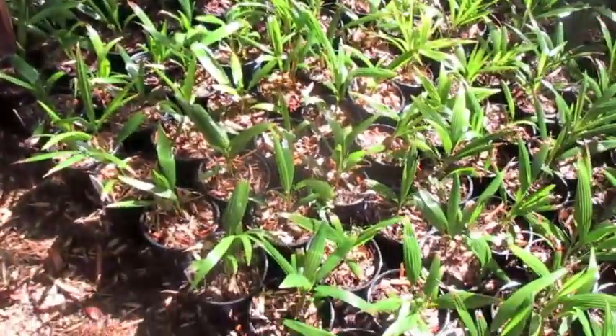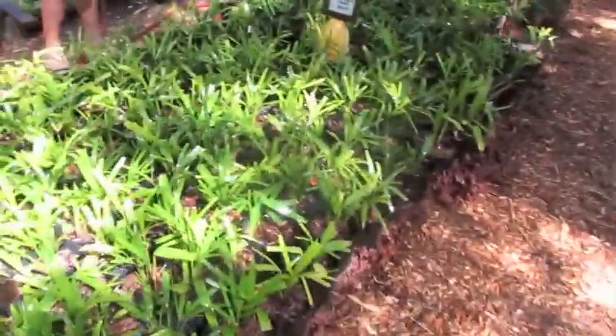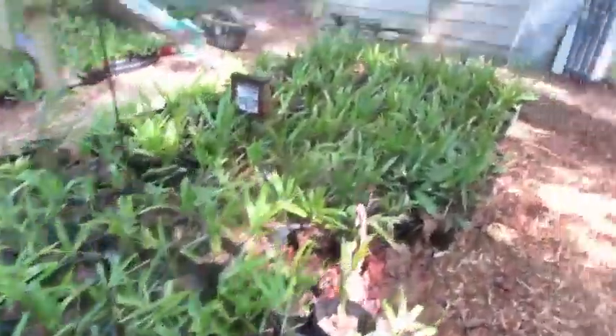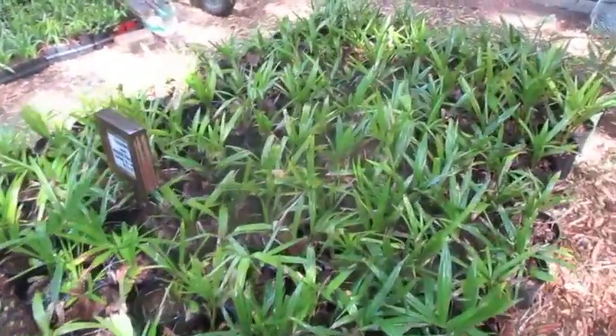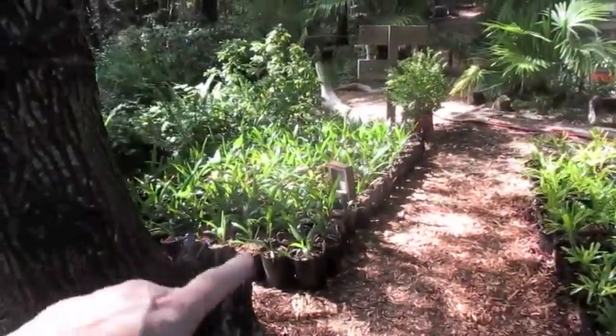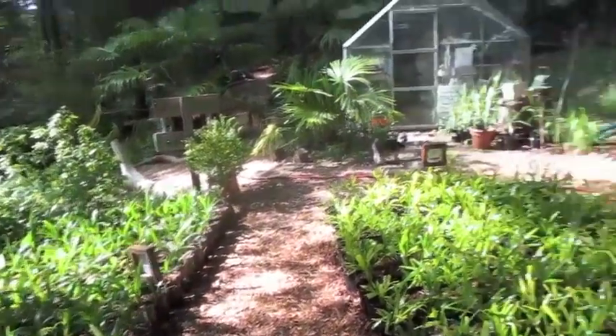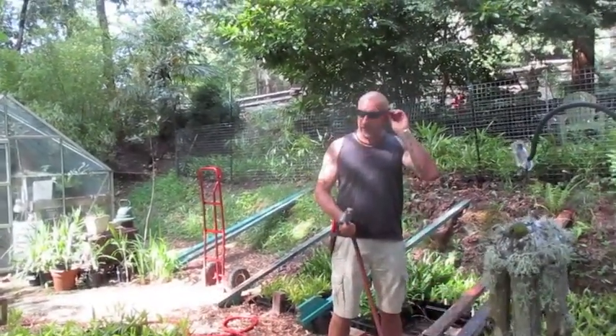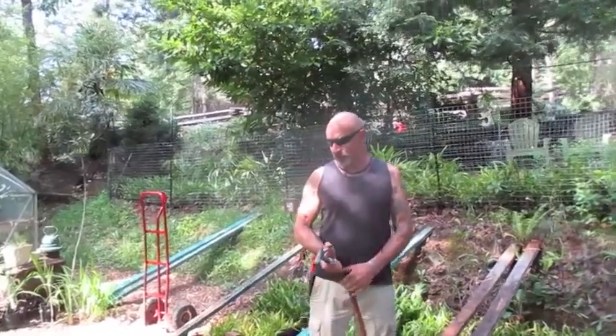I'm going to be a busy boy this weekend. This time of year, we are busy potting palm trees. The Arkansas ones — I have to clean them up, and they'll be moving next to the hybrids. Remember, locally grown palms are much hardier than the imports you get from Florida — a palm from Florida is not going to be as cold hardy as these ones grown this far north.